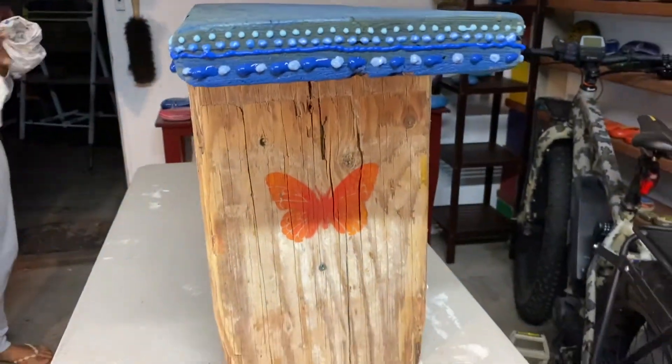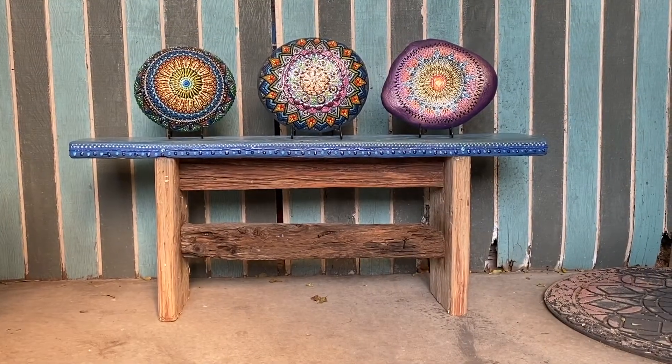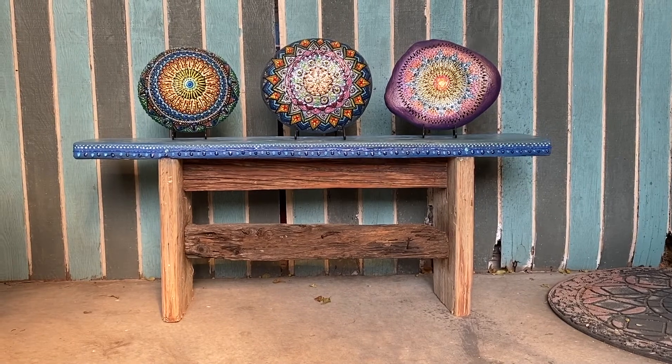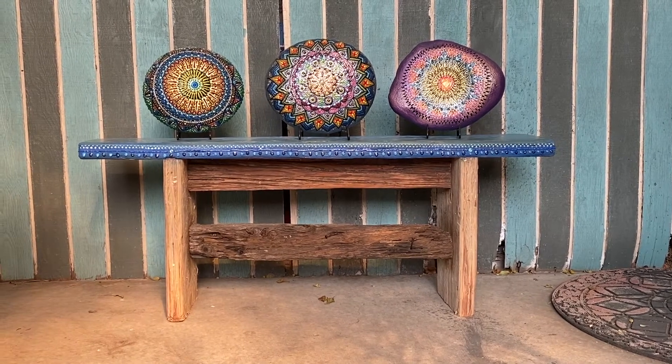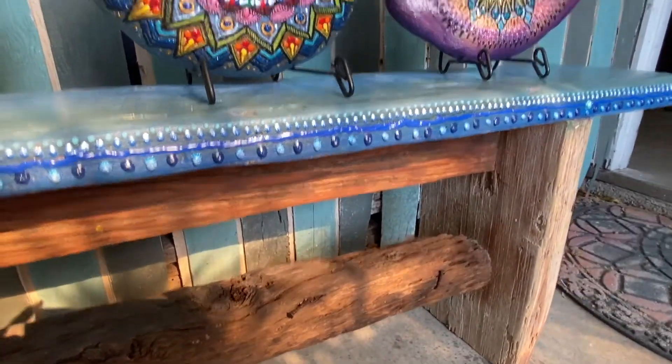On the sides of the legs I wanted to have a little something just to make accent marks, so I stenciled some butterflies on. And this is how it looks sitting with a couple of my painted rocks on it — you can see underneath it's still pretty rough.